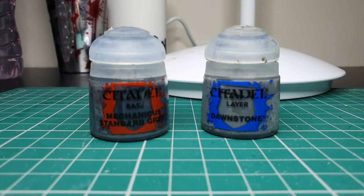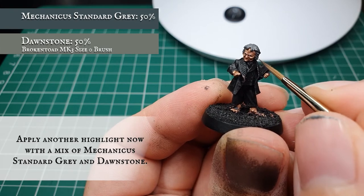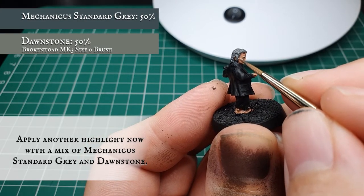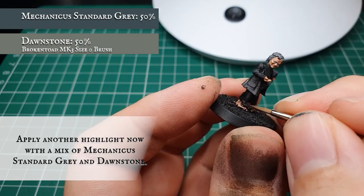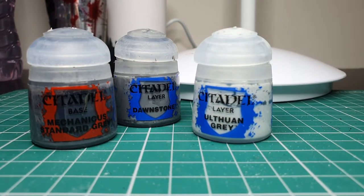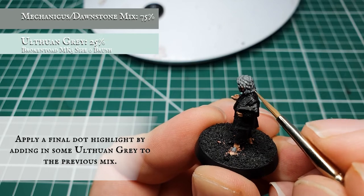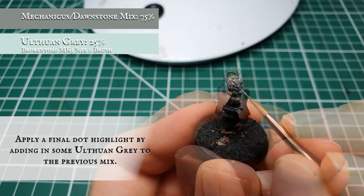Now we're going to highlight the hair by adding Dawnstone to the Mechanicus Standard Grey, going over all the previously defined layer stages with a thinner brush with a better point, accentuating all the definition across the hair. Keep your highlights as tight and thin as you can — the neater you were in the previous stage the easier this stage will be. Focus more on defining the upper crests and curls of hair where the light will be hitting most naturally, then apply a couple of dot highlights to the feet. For the final dot highlight, add some Ulthuan Grey to the Dawnstone and Mechanicus mix and carefully dot this on the very edges and tips of the hair, running a very fine highlight down the upper curls across his forehead, to create that last bit of definition and give him a slight sense of aging.